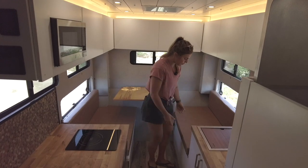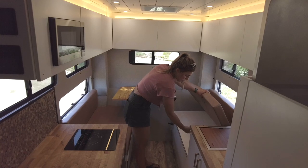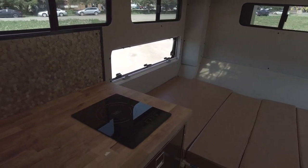If we lift up this cushion and flip over this side of the bench seat, it converts into a secondary sleeping area for two — pretty roomy and comfortable.